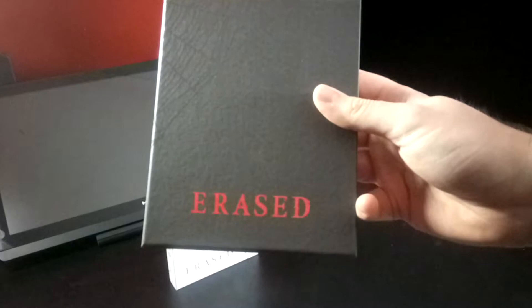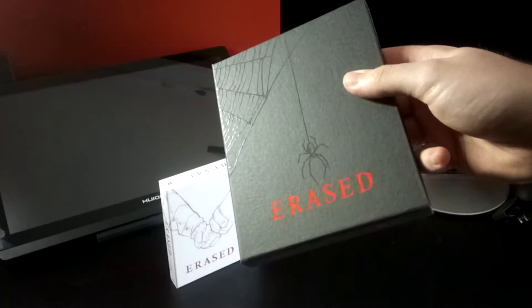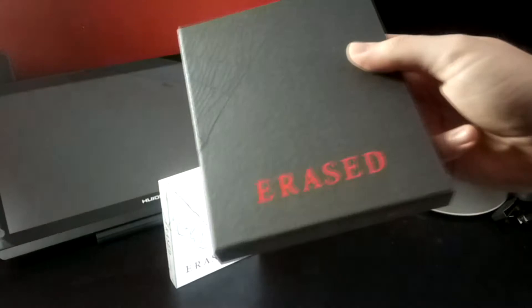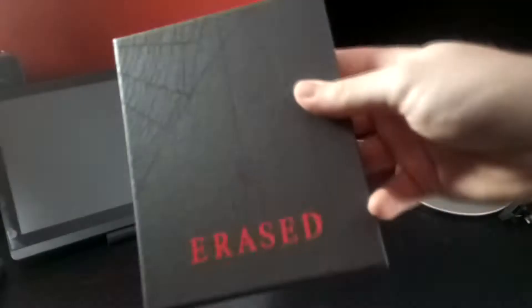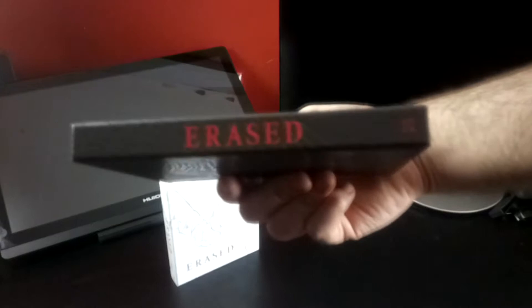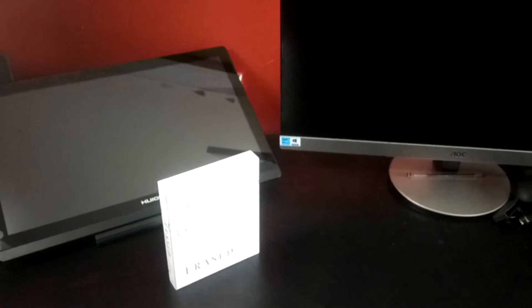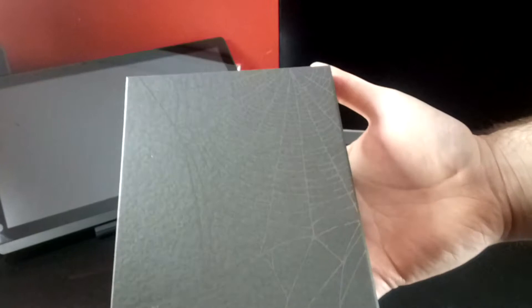On the front here we have a black embossed design — you can feel the texture on this grey canvas, a very blackish-grey canvas, with some black gloss paint for the spiderweb and spider. We also have 'Erased' in gloss, just like the first set. On the side, just 'Erased' and 'Part 2' at the bottom to match Part 1, with the spiderweb continuing, and on the back the rest of the spiderweb.